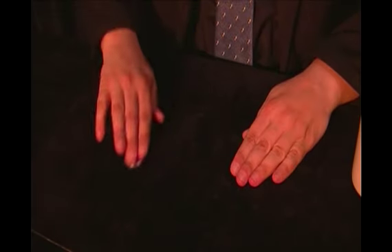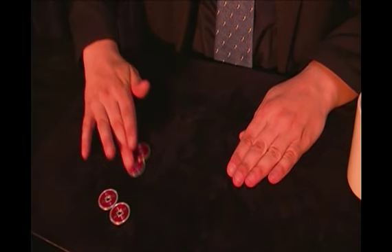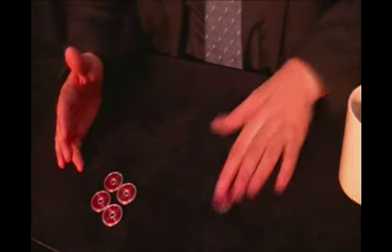Now pay attention because you won't believe it. With this move, the first coin travels immediately. One, two, three and four coins — and only two here.